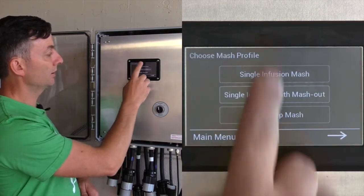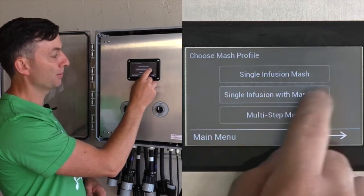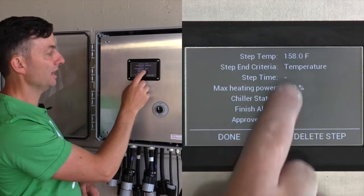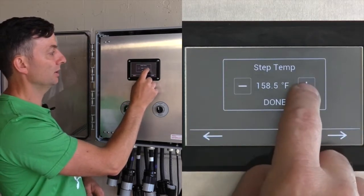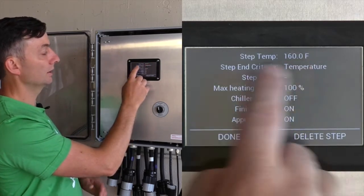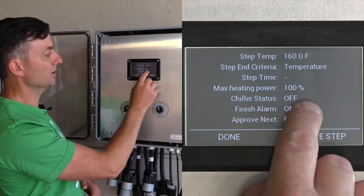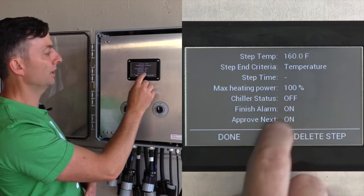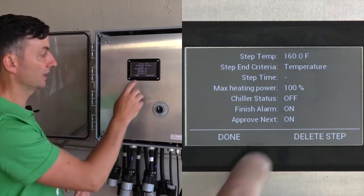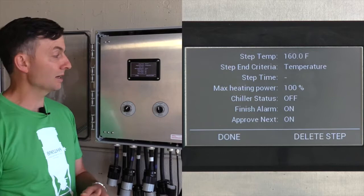For a new program there are three steps for the mash profile: single infusion, infusion with mash out, and multi-step. We'll go infusion with mash out, heat to 160°F. The end criteria is temperature, max heating power, chiller status off, finish alarm on, and approve next — a screen that pops up and lets you proceed to the next step. For heating up to mash temperature you don't want to automatically advance because you still need to mash in.